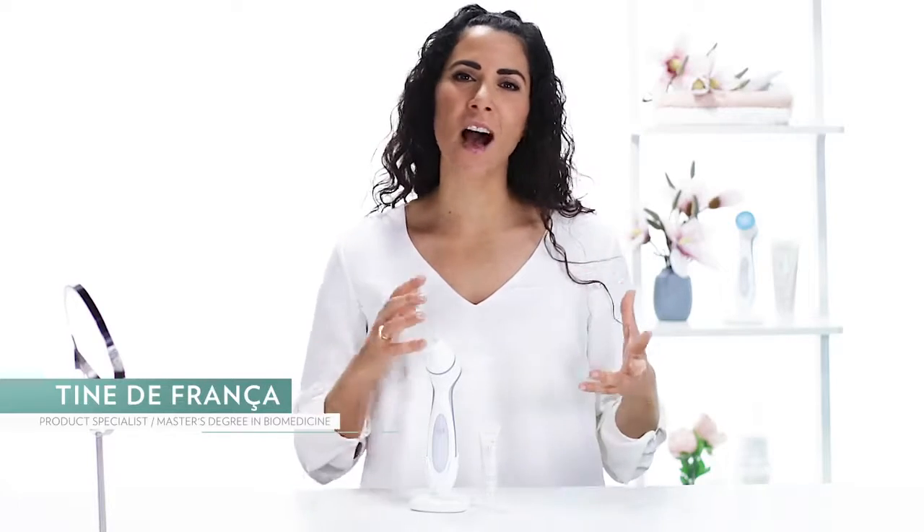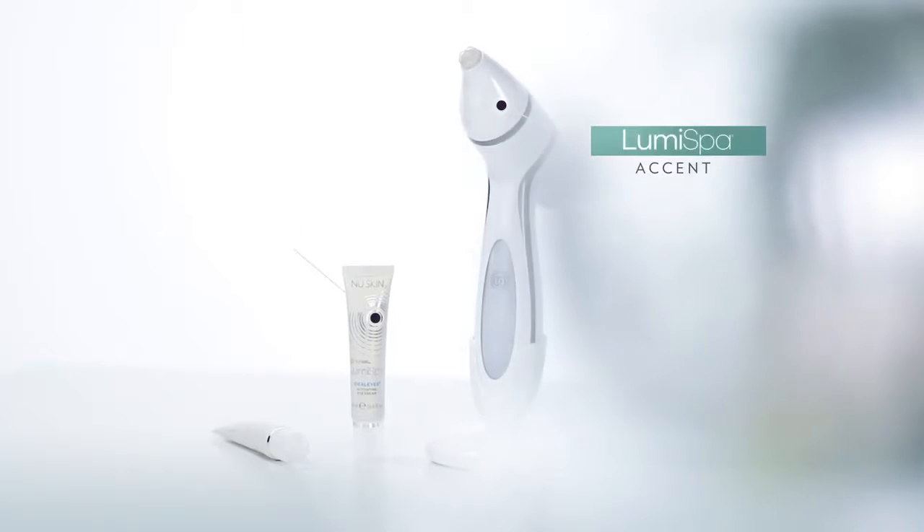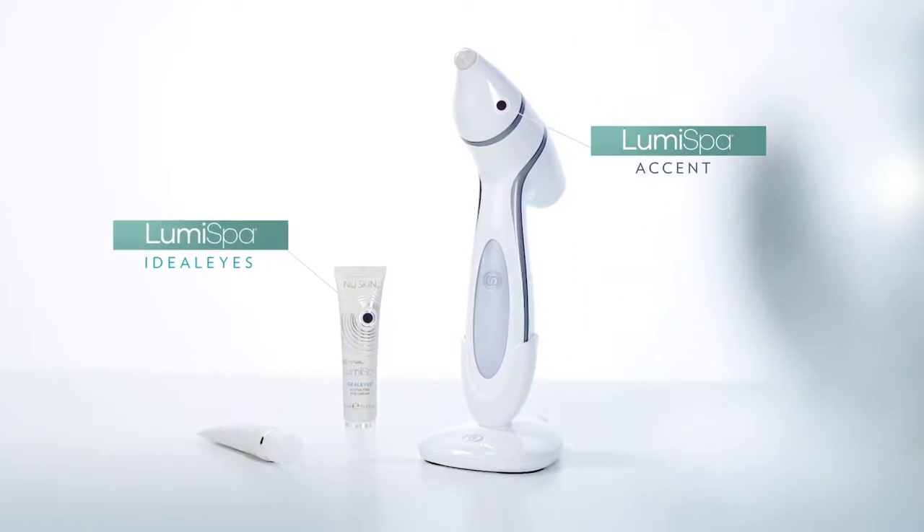If you want to get rid of puffiness, dark circles and tired looking skin around your eye area, LumiSpar Accent and LumiSpar Ideal Eyes are the perfect solution for you.